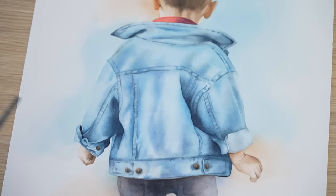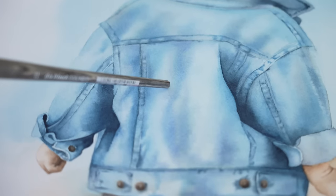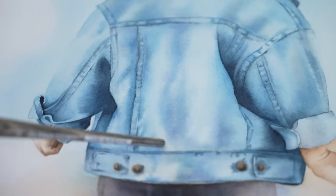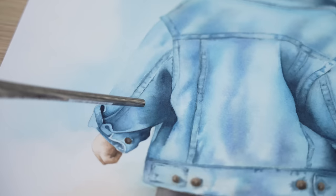When I say blending watercolour paint I mean smoothly transitioning between different colours or values on your paper to create a seamless gradual transition. So instead of having a hard edge where two colours meet, when you blend you have a soft transition between the colours. For example, here on this painting of a little boy I've blended different blues on his jacket. The light blue blends gently into the dark blue and on the sleeve the dark grey blends gently into the light blue.